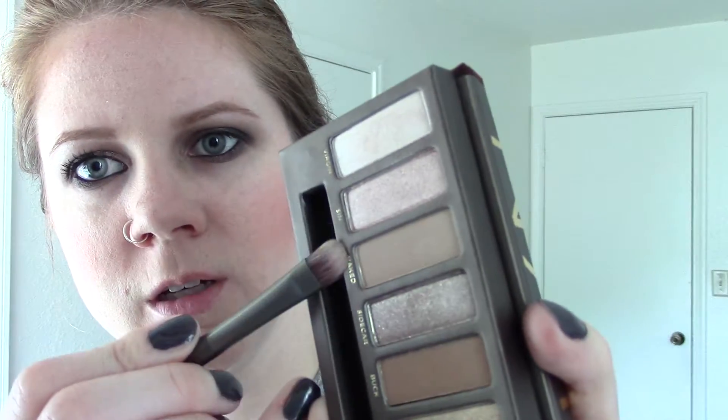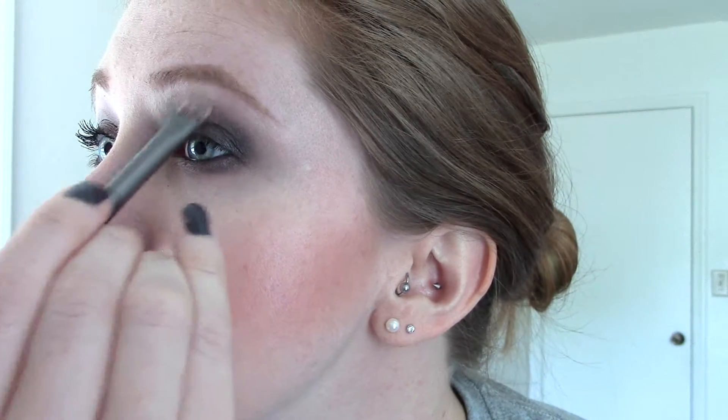Take any clean eyeshadow brush — I'm using the Urban Decay shadow brush — and pick up just a little bit of Virgin and Naked. Put this on the brow bone, flip it over, and pull it down slightly. Give it a little more blend if needed. I may need a bit more Virgin as it didn't show up very well.